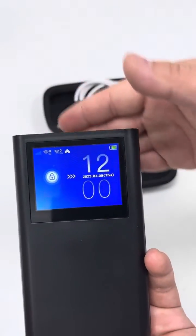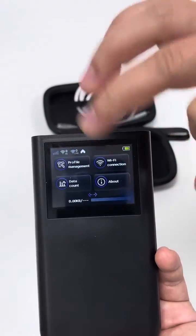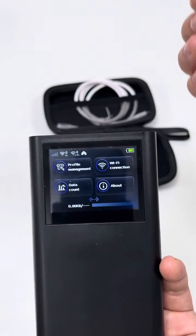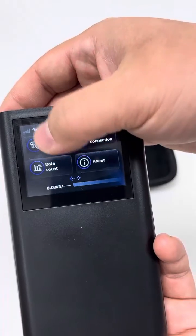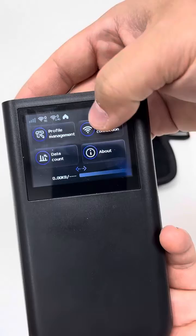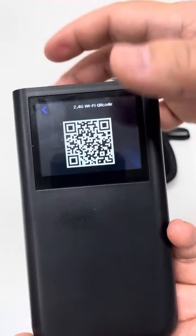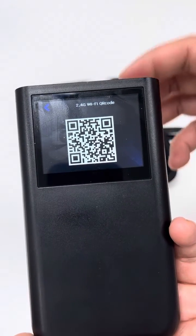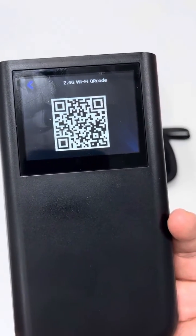The device has already been powered on. Let's click to unlock the main menu. It is relatively smooth — no fear of latency or discomfort. Profile management, auto-match. Here is the Wi-Fi connection. As we see, there is a 2.4 GHz Wi-Fi QR code. We can scan the code through the mobile app to download the eSIM plan of the destination country where we will travel to.